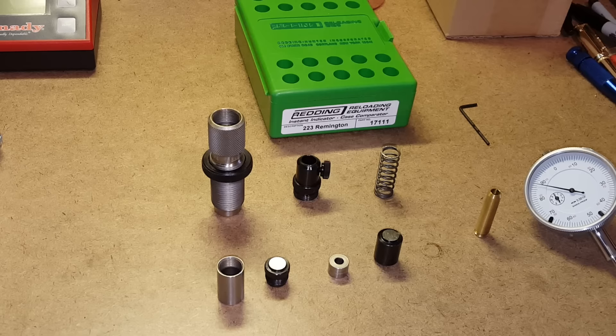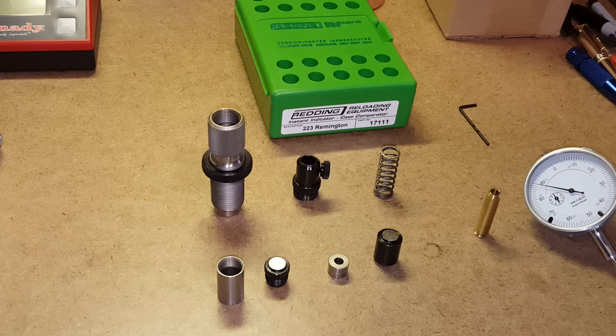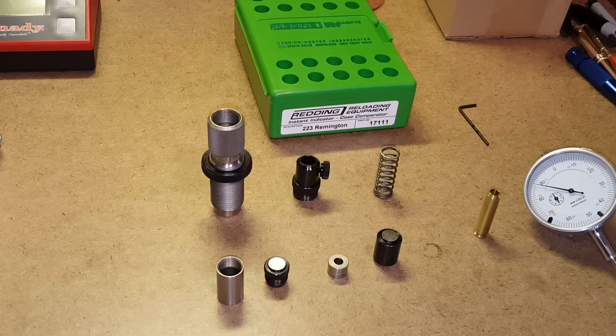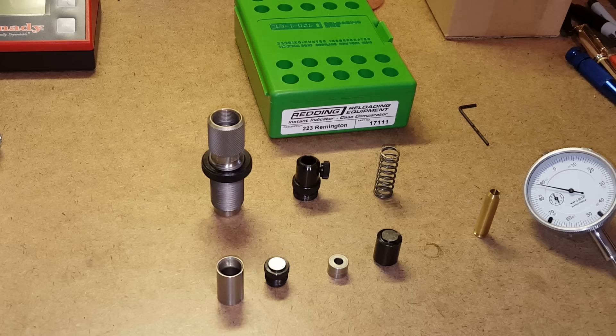Today's video will be an examination of the Redding Instant Indicator. This is a really cool tool — it's a headspace gauge that'll help you size your cases, bump your shoulder back properly, set your bullet seating depth, check the uniformity of bullets from base to ogive, help you trim your cases uniformly, and even let you know if your headspacing is set within SAAMI standards.